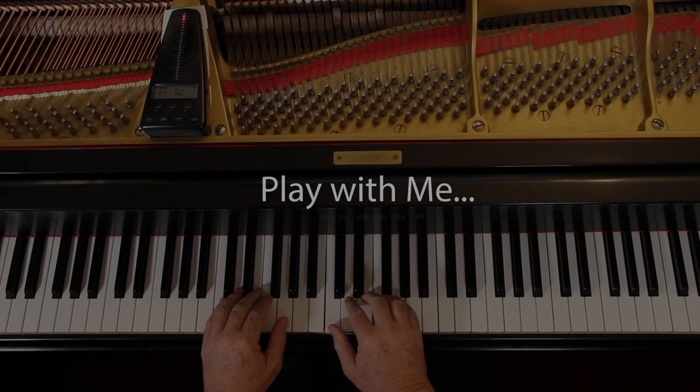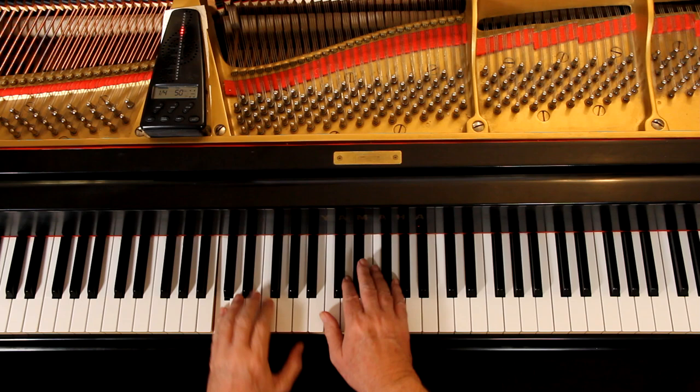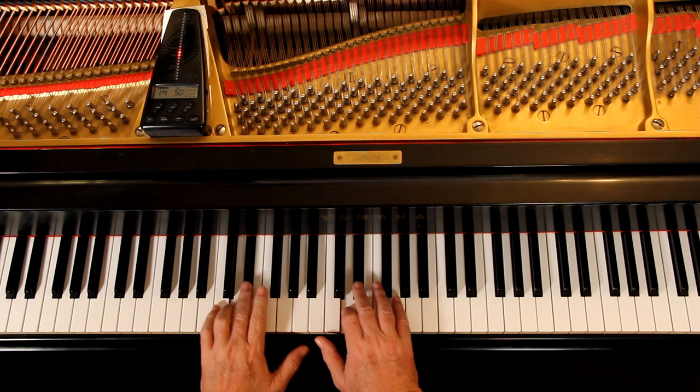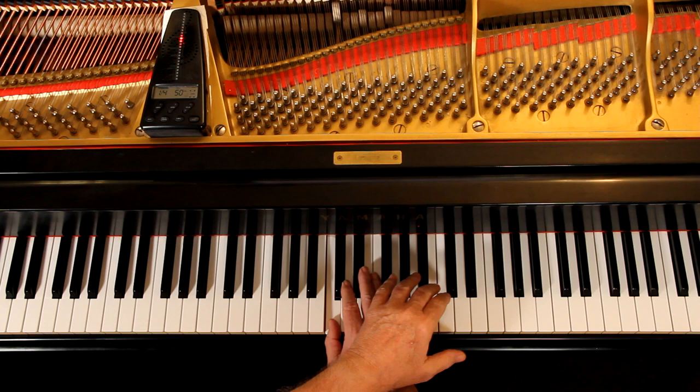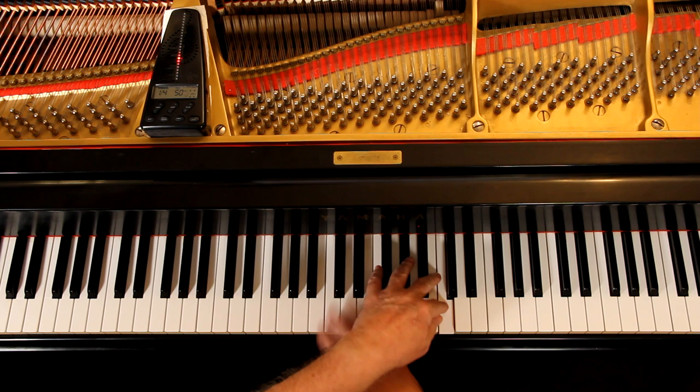Once you've got it, come back and play it with me. Let's play it very slowly together to make sure the notes, rhythms, and everything are there. I'll give us four counts since it's four-four time: one, two, and ready, and go. One and two and three, four - one and two and three and four.